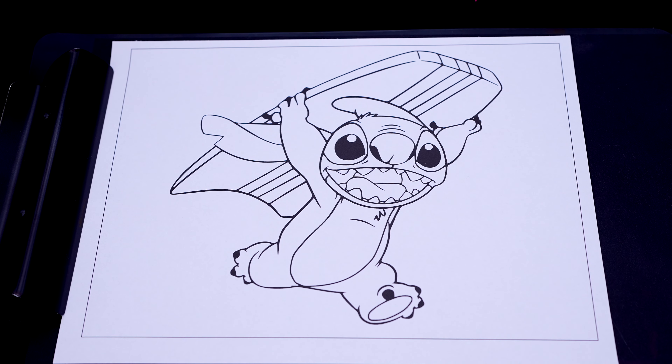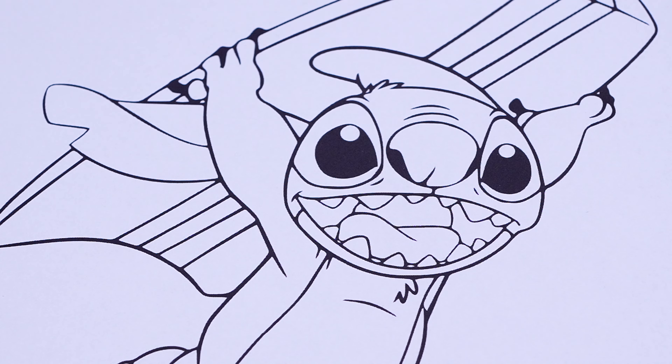Okay, so today I'm going to color this picture of Stitch with a surfboard. Let's start on his face first. Let's make his mouth pink and red.